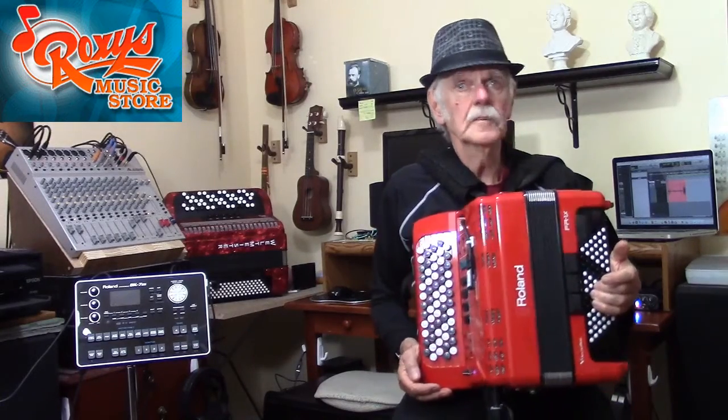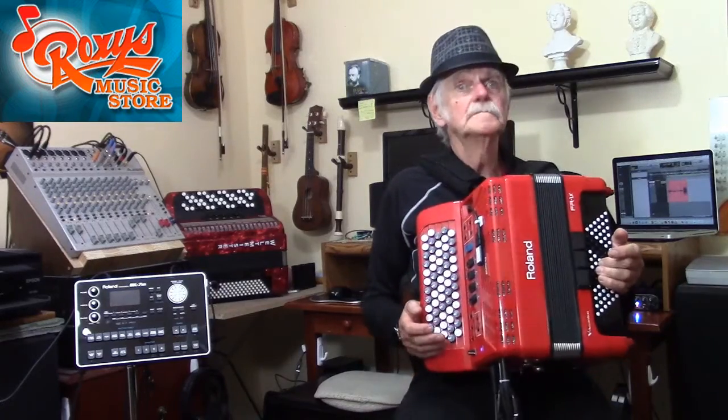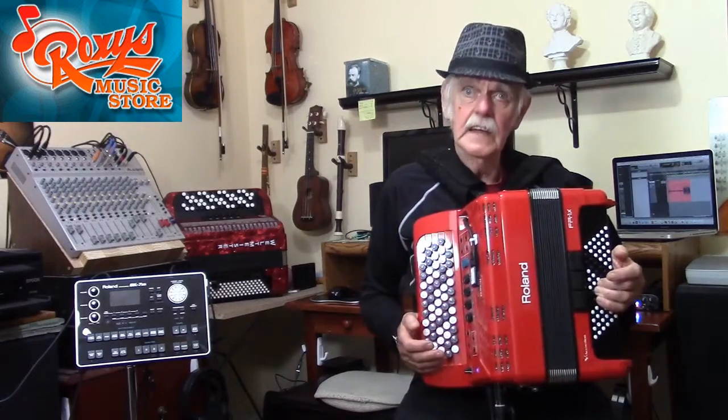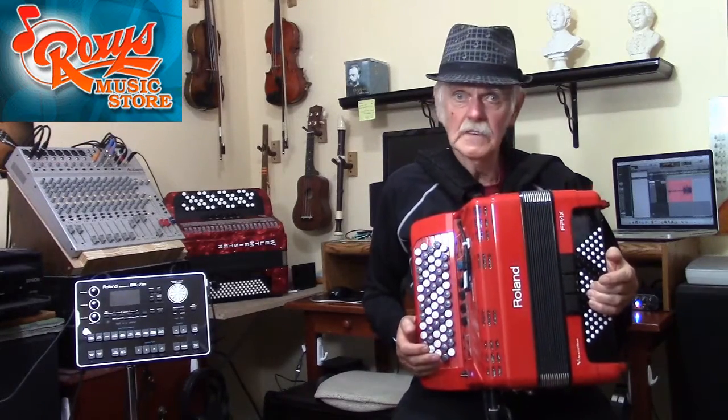In my previous video in this series devoted to the chromatic accordion, I showed the note locations on the Seagriff chromatic system, the one that I play — the one I'm holding right now. If you live in the United States and are considering learning the chromatic button accordion, especially if your intention is to learn it on your own from lesson or method books without the aid of a teacher, then Seagriff is the one that we at Roxy's recommend.